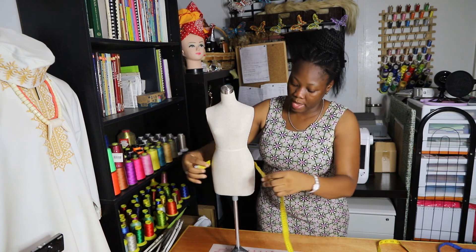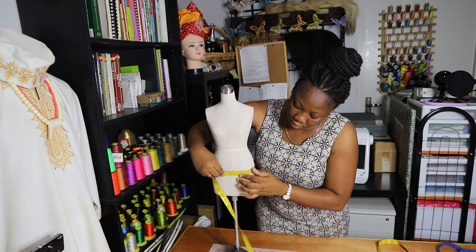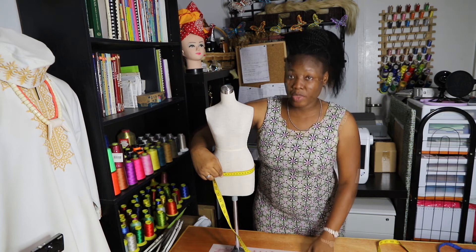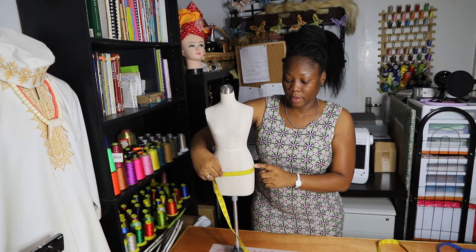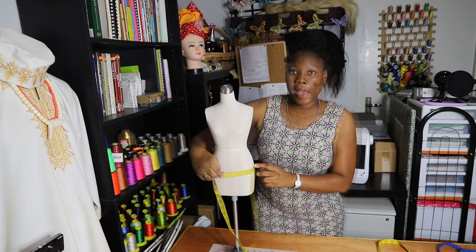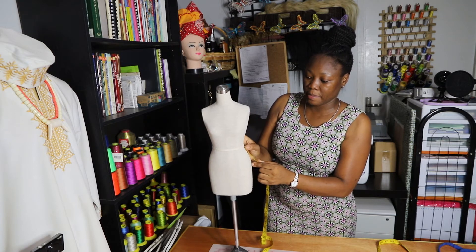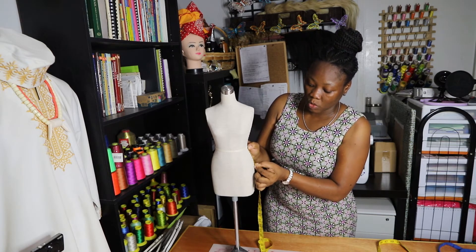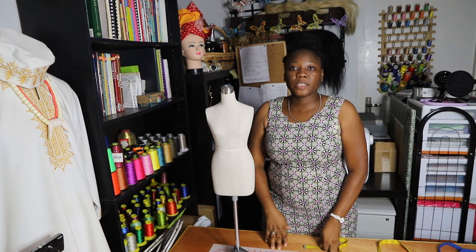The next measurements we need are the hip width — make sure you have the widest part of the hips and the fullest part of the butt, and keep one finger in between. When you have the hip width, then you can find the hip height. Keep one finger where the widest part of the hip is and measure from the waist until the widest part of the hip — that is the hip height.